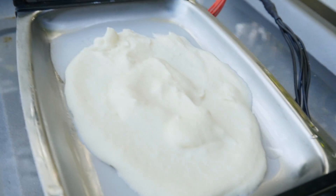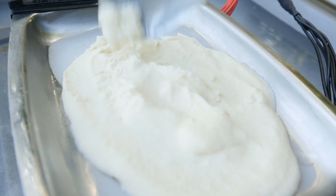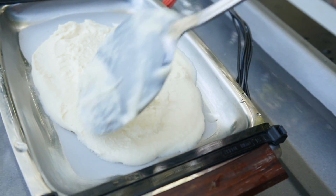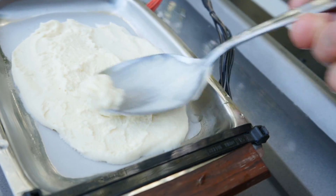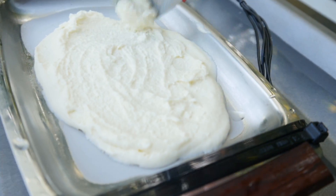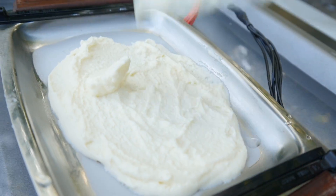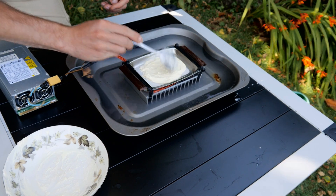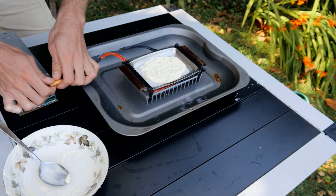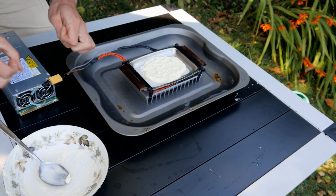This has been going for about two minutes now, and as you can see, that's pretty frozen. The top's still a bit squishy, but the actual underneath is really quite ice creamy, so that's really good. I'll just spread that out a bit and give it an extra minute, and hopefully it'll be ready. Okay, that's looking good — that's pretty solid. Now it's time to put it into a bowl, and this needs to be done extremely quickly, as the heat from the heatsink will very quickly transfer into the ice cream if it's not faster.